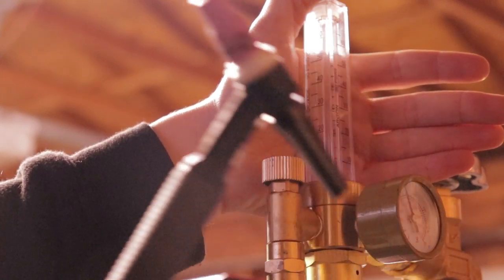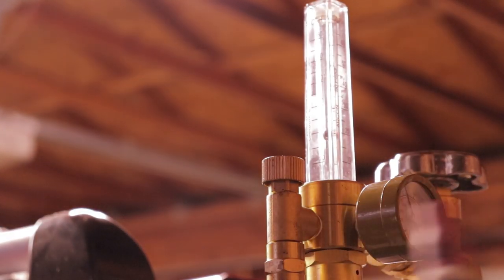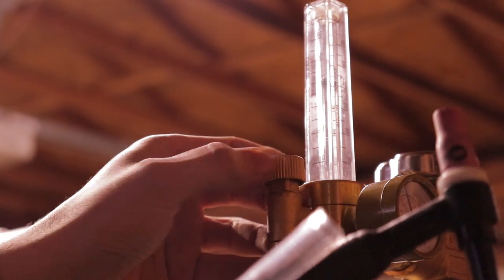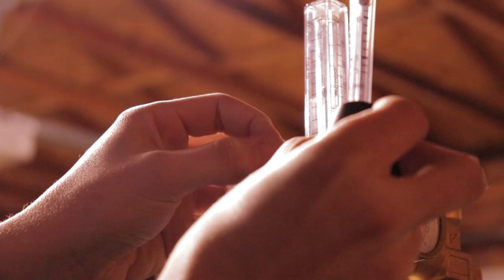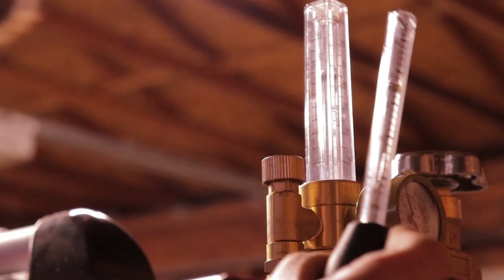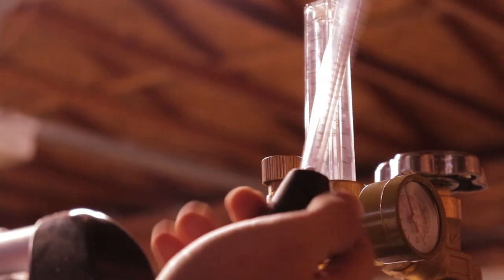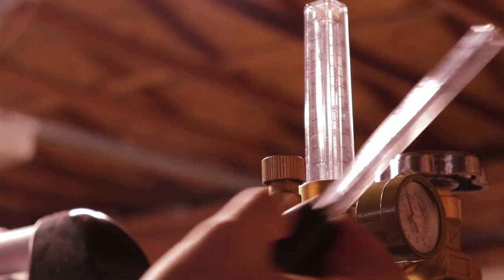So if I was using 30 CFH — let's just see. Right about there is 30 CFH and it's saying I'm getting about 47 from here. So it's nice to get these flow meters. You can pick them up for — I think this was like 10 bucks. Super cheap.